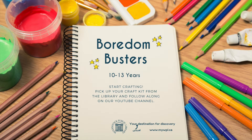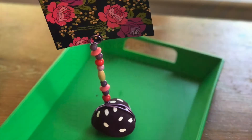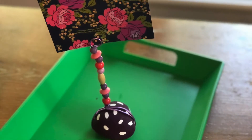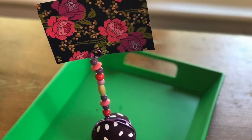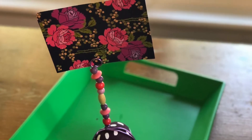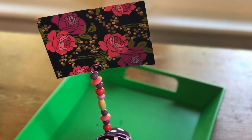Welcome to Boredom Busters. I'm Amanda, a children's librarian at Woodstock Public Library. Today for Boredom Busters, we are making rock photo holders. This is a fun craft project that makes a great gift or a welcome addition to your desk. Let's get started.